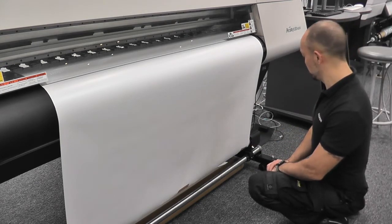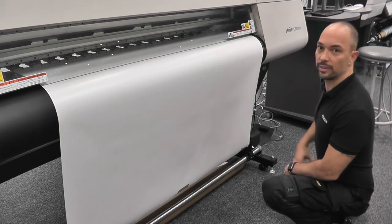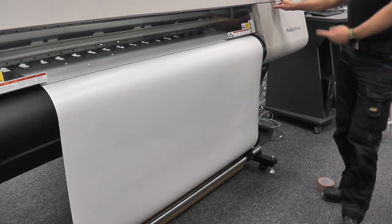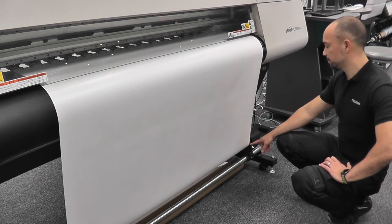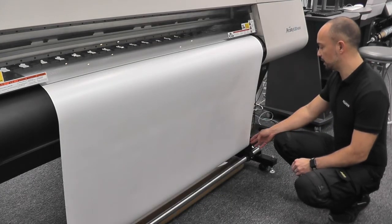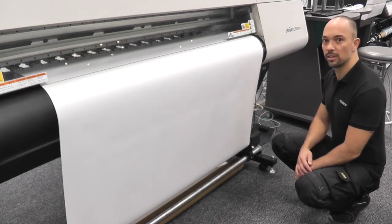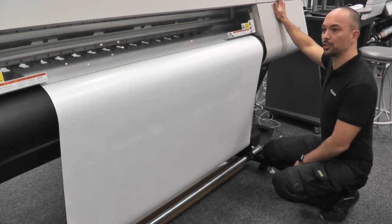Once you're satisfied that you have the material on the core, you can click the enter button. To confirm that you've taped to the core correctly, you can advance the material one revolution to confirm how well it's taking up. And as you can see, it's exactly spot on. If you saw any type of deviation — i.e. if the material was too far to the right, too far to the left, or if you saw the material not taking up directly on top of itself — you're pretty much guaranteed to have some form of telescoping, which again will induce some form of dot misplacement banding.